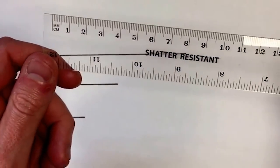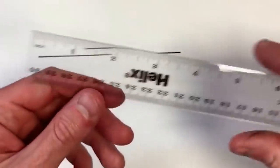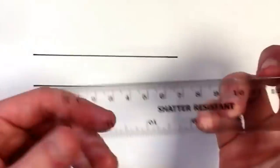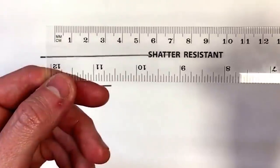I'm going to show you how to use a ruler to measure the length of a line. Most rulers have got two sides to them. One side is for measuring in inches and the other side is for measuring in centimetres and millimetres. We're going to be measuring in centimetres.